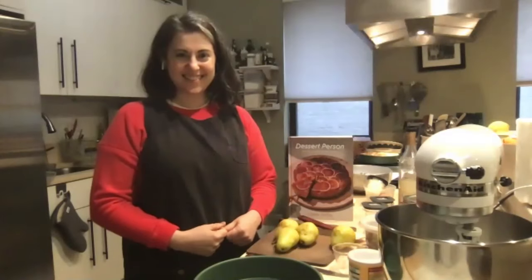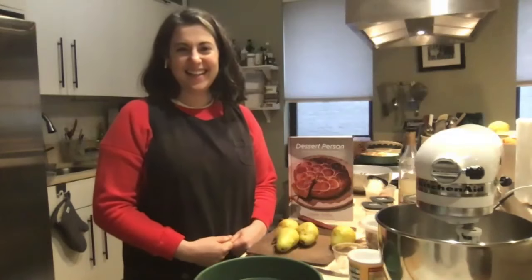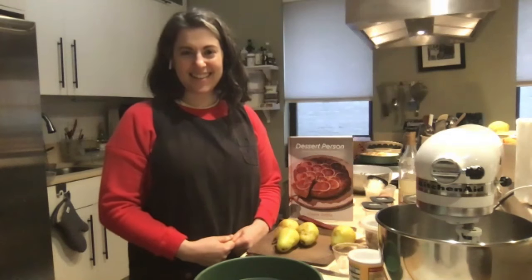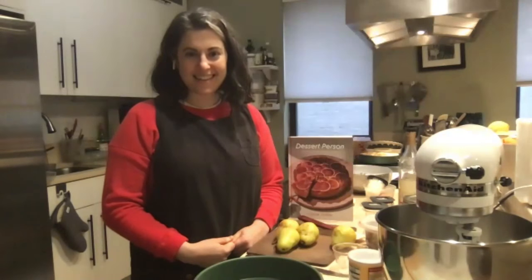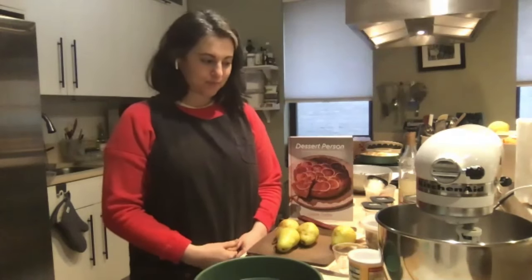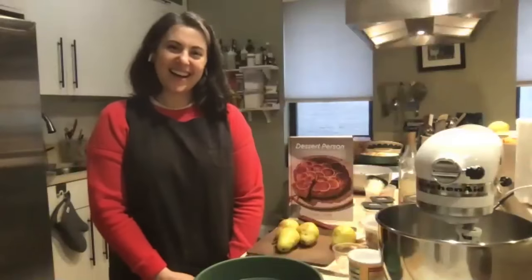And now I'm very excited to introduce Claire. This book is a triumph. We're so excited to have her share a recipe today. Claire is just an enormously talented pastry chef, home cook, and skilled recipe developer. It's really an honor to have her here sharing her talents with us today. So I'll let you take it from here.